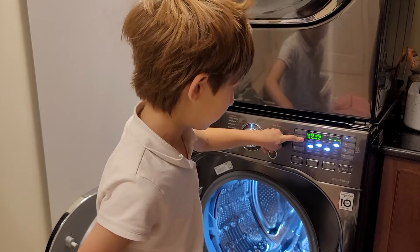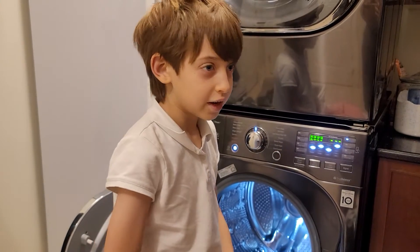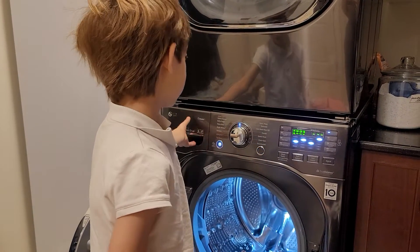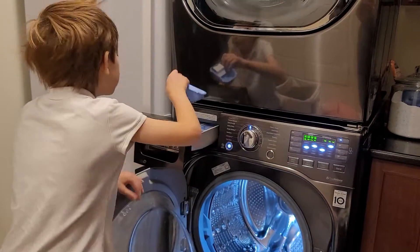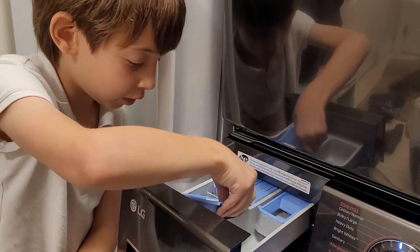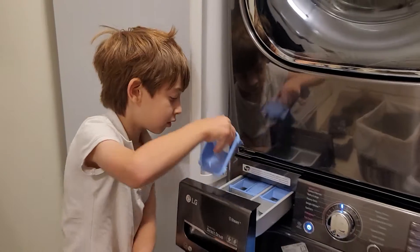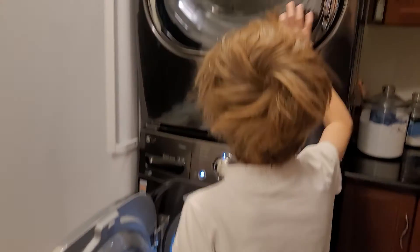So you've been studying these machines for a while? I have been studying what makes this one special — it has the child lock and it comes with this thing that has to be in there. I don't know how to put that in there because my dad took it out, so I don't know how to put it in.